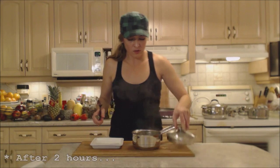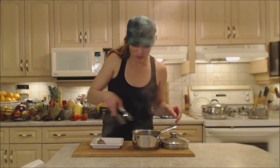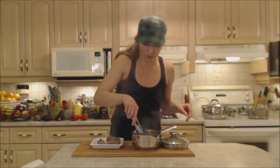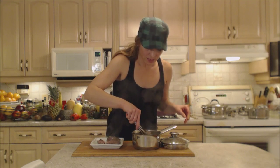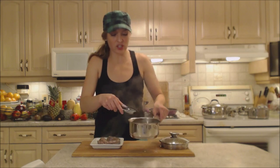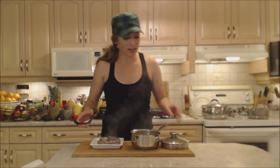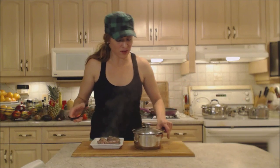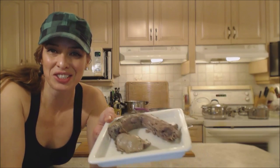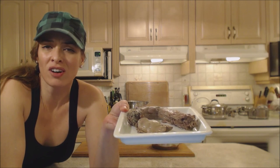Our giblets are done — very hot, they've been going for a couple of hours. I'm just going to take them out because I need them to cool off. See, they're just falling apart, which is awesome. Once cooled, I'll break the meat up and use it in my gravy. And this liquid — this beautiful rich stock we've created — is going to go into my gravy as well.